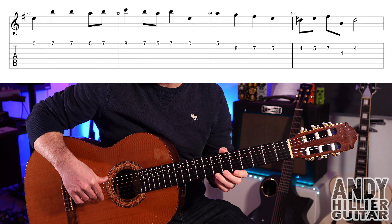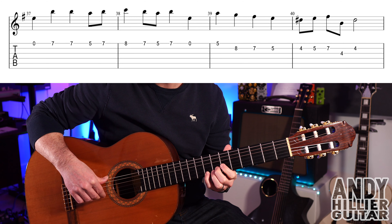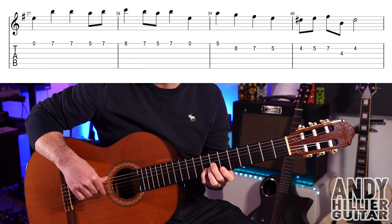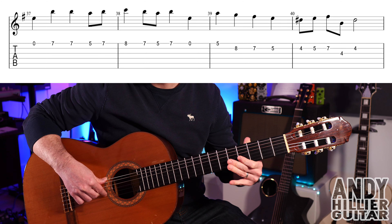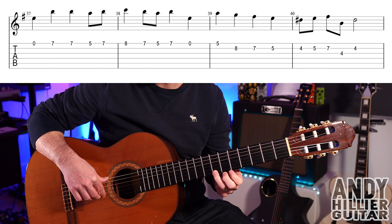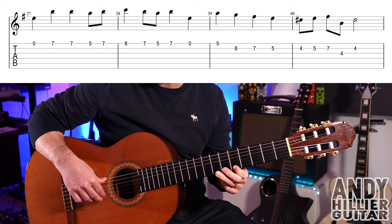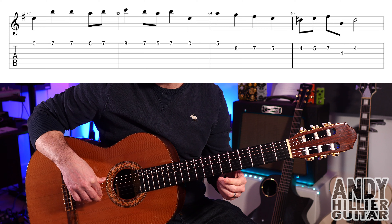On to the next line: open E, E7, E7, E5, E7, E8, E7, E5, E7, then open E. So the first two bars go like that.